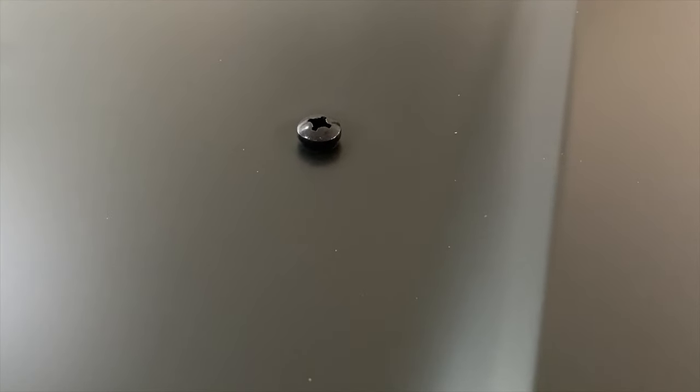If I tighten that a little bit, it'll be perfect — it's flush. Just going to go with those.